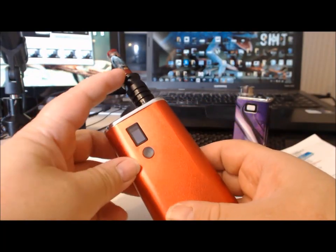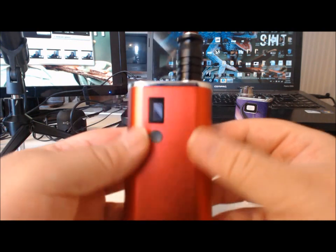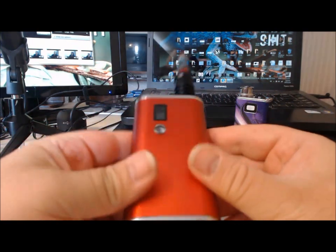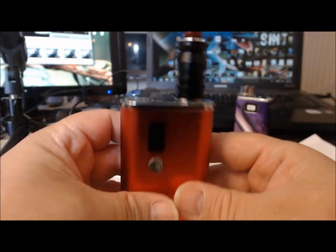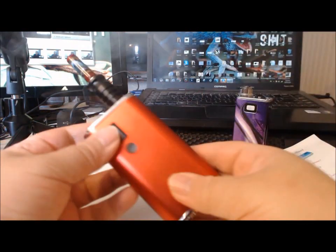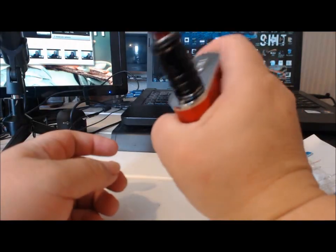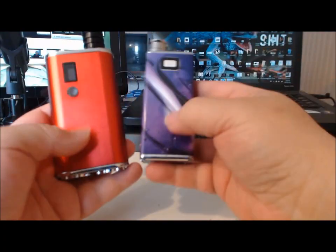How does it vape? It vapes as well as anything you're going to put on here — this is just the battery and power regulation. It's going to hit as well as your setup. Pretty good, and it's pretty. But oh my god, it's big. Even in my man hands, it's big.